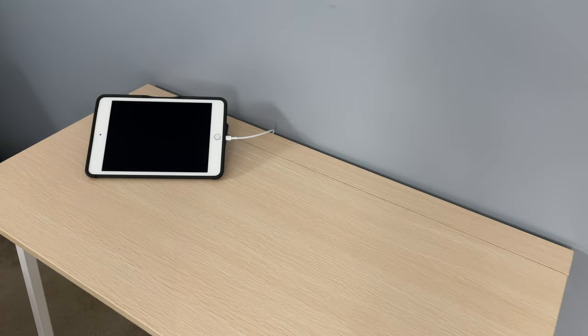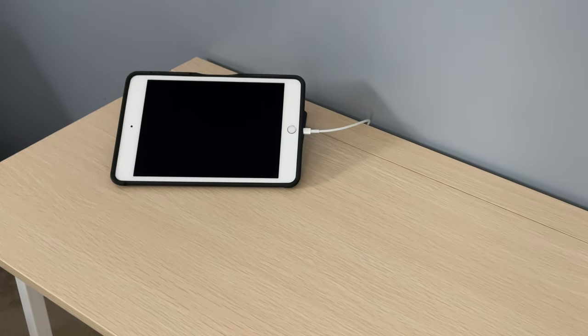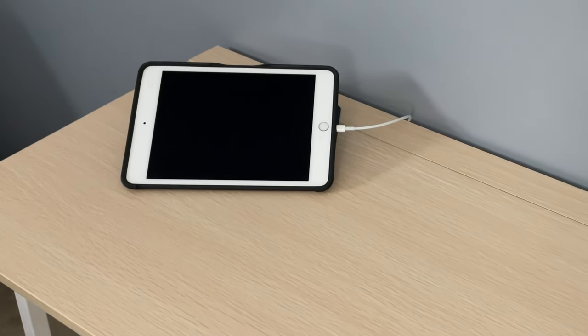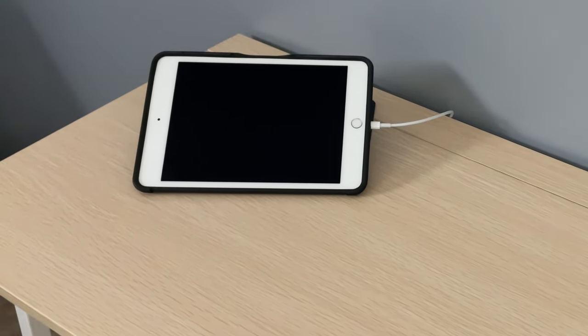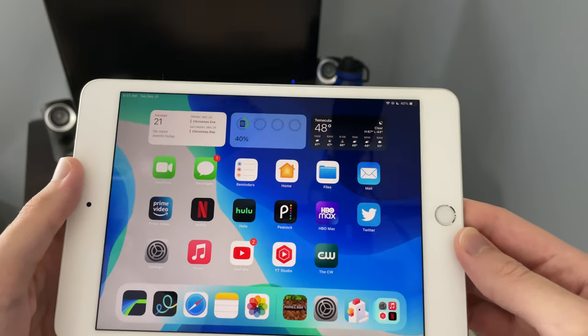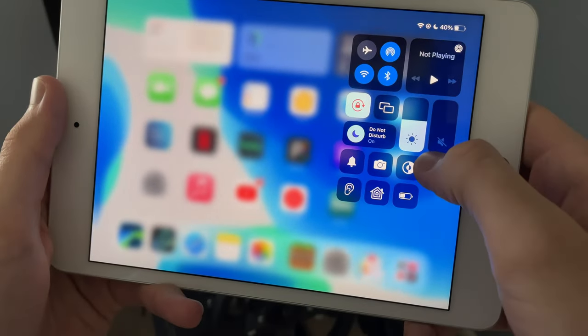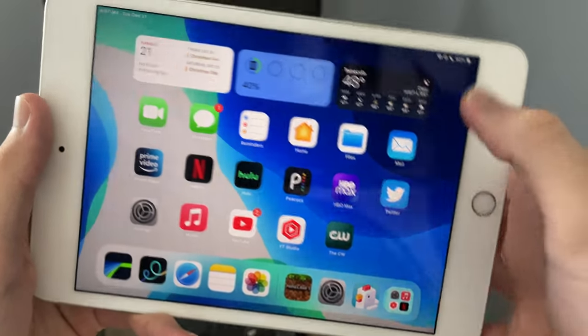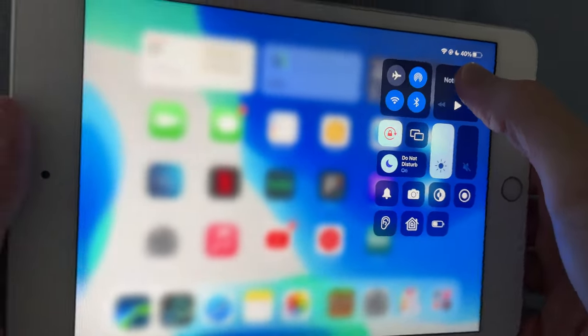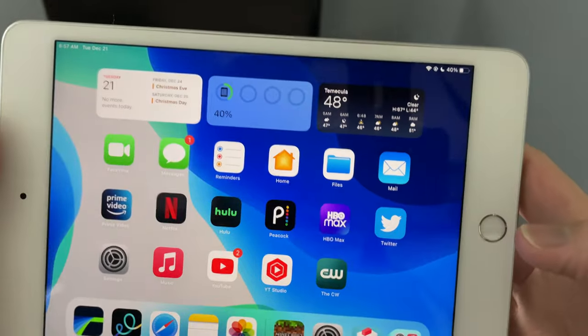In addition to airplane mode, leave your iPad alone — that's going to help you gain power faster because you're not lighting up the display or giving the processor anything to do, so it can calm down and the battery can accelerate. Having lower brightness is also going to help, since it doesn't light up the display as much. Turn it down if you want to save power.